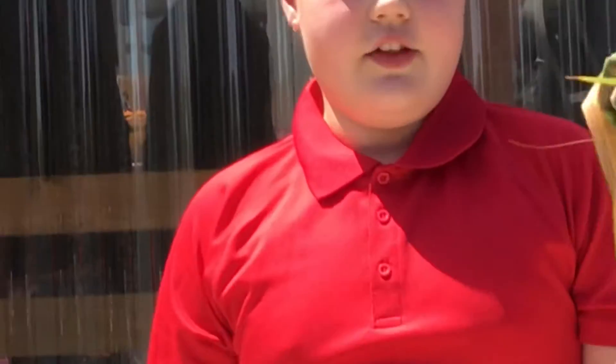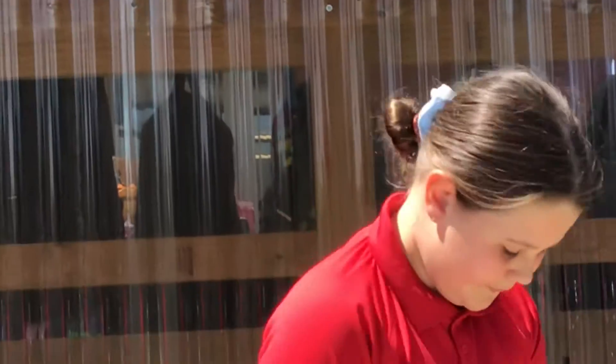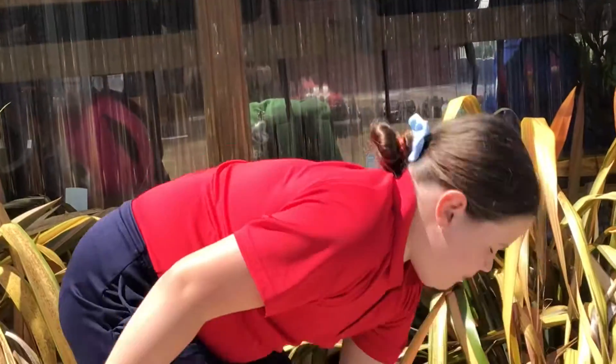I hope you guys had a fun time making the flax rosettes, and that you teach your family members. Maybe if you watch another video, you can make one of these flowers, which are really cool as well. Bye!